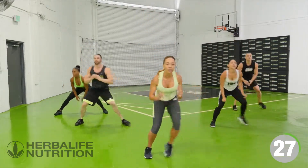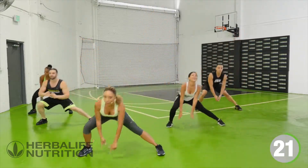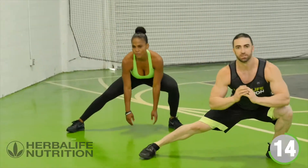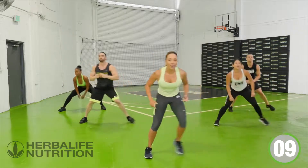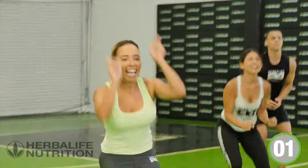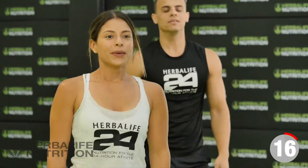It's a total body move — working the arms, working those inner thighs, working the glutes. As you go down, focus on keeping that chest up. Keep it going, just give me a few more. And take a rest — shake it out. You've got 20 seconds to rest.